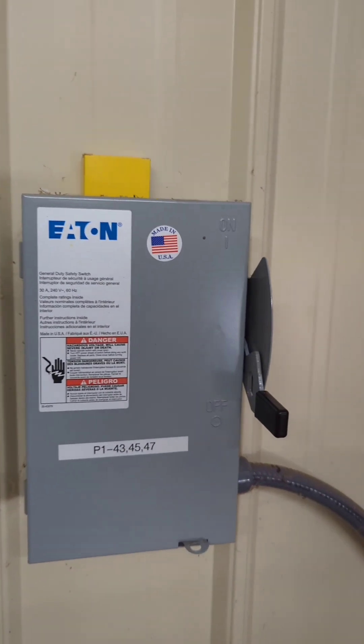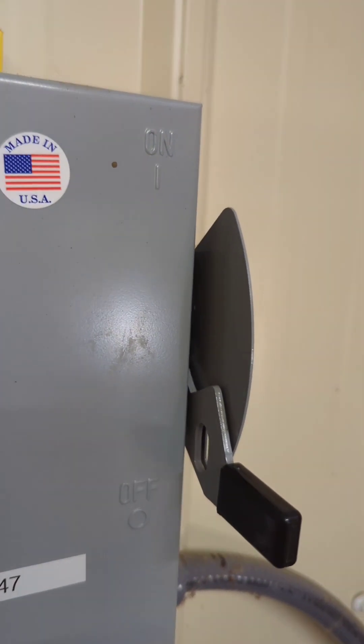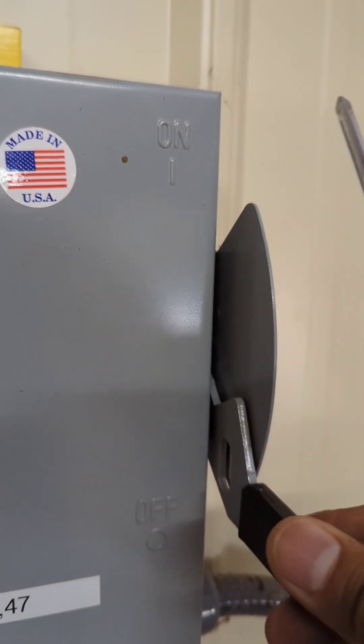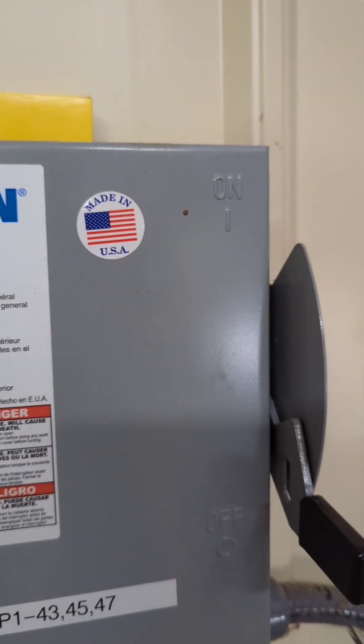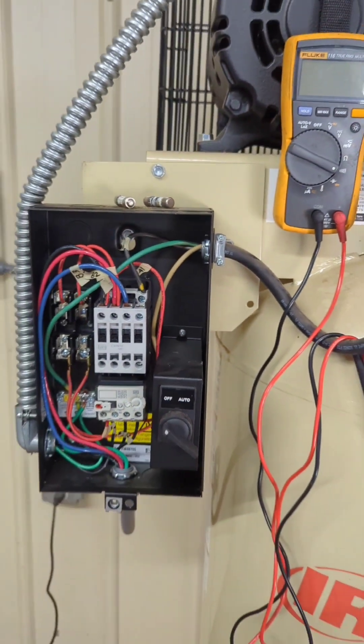First thing you want to make sure is that your disconnect is in the off position. For me, it is in the off position, so there's no power going to these circuits right here.